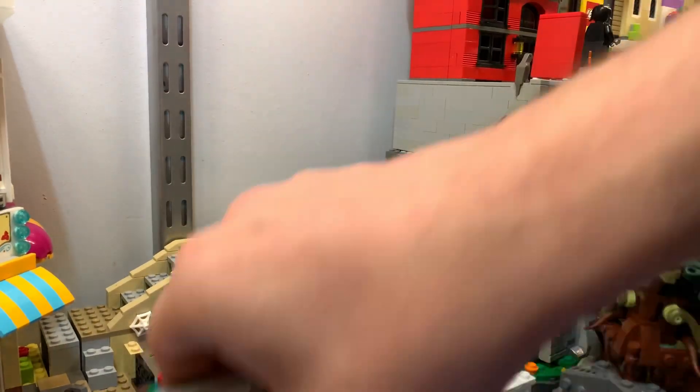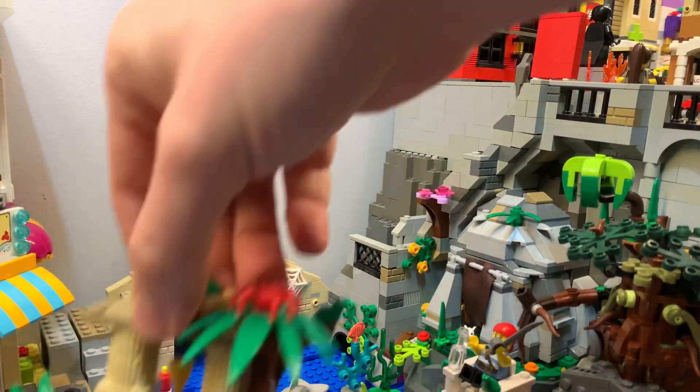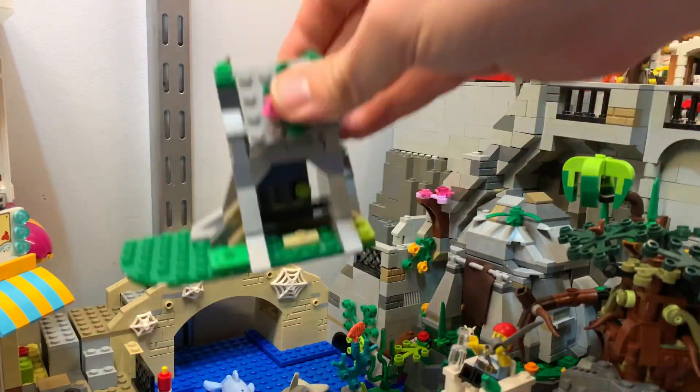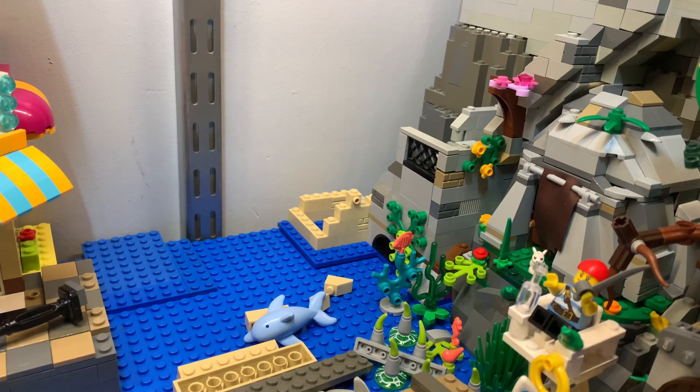I have some sets that I want to scramble for parts — like this one, and this one, and I have a second one of those. It's gonna be cool.